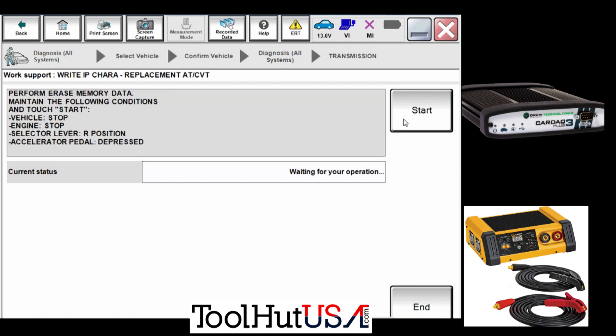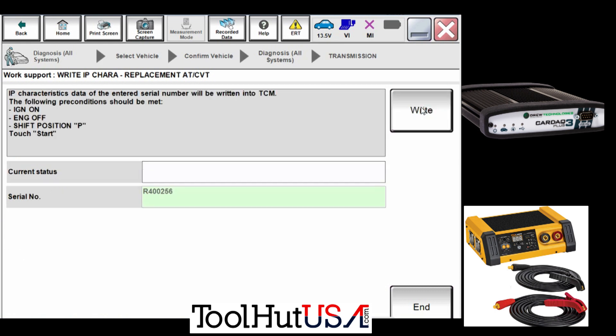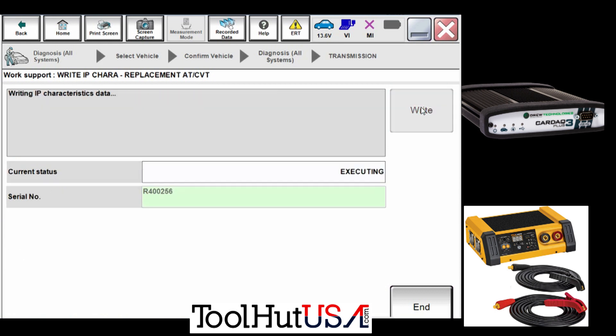It wants you to match the serial number of the transmission — this CVT came with the serial number on it. Then the interesting part: they want the vehicle on, engine off, transmission selector in reverse, and the accelerator pedal to the floor. I don't know who thought of that. After you leave the key on for a couple seconds, it wants the key off. Of course you have to put it in park to turn it off, and then you turn the key back on again.